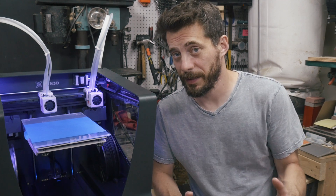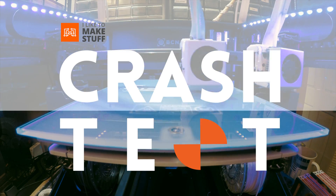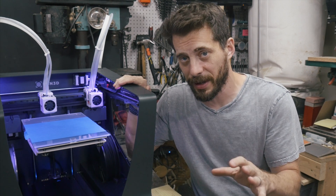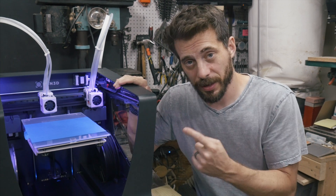Hey, I'm Bob at I Like To Make Stuff. Today we're going to talk about the Sigma R17 from BCN3D. My friends over at MatterHackers sent me this printer to check out. If you have any 3D printing needs, be sure to go check them out at MatterHackers.com. They have a huge selection of filament and machines and give wonderful 3D printing support.